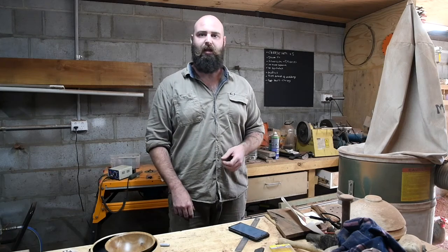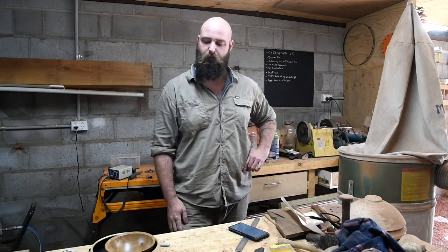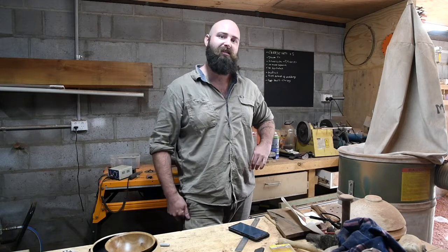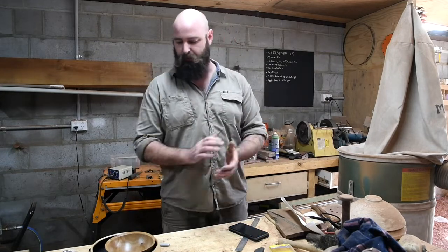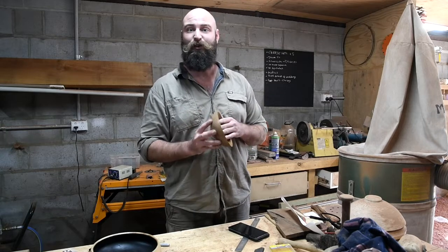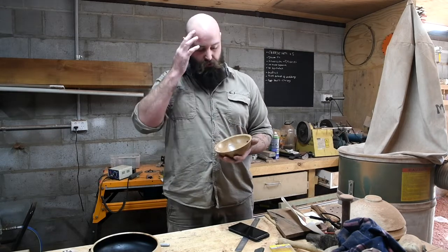G'day guys, it's Aidan here again, welcome back to my workshop. We've come to week five and six of my bowl turning challenge, and let's see what I've got to say about these last two. The first one is this little macadamia bowl — good for you — you put your peanuts in it. I was a little bit under time constraints when I did this one.